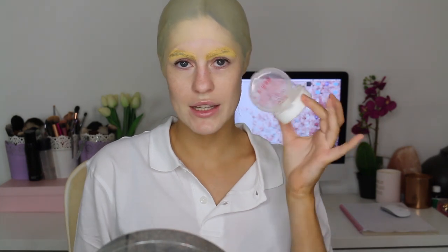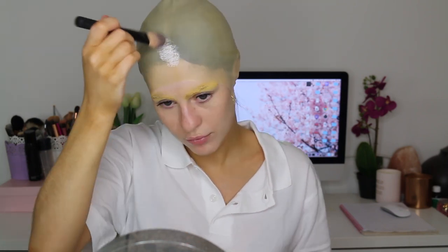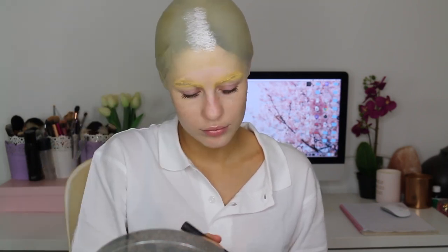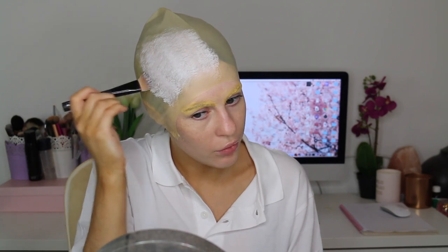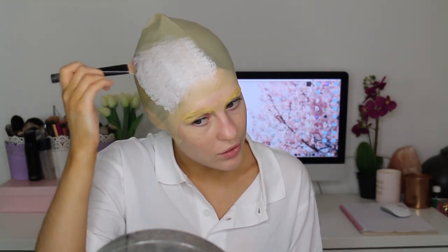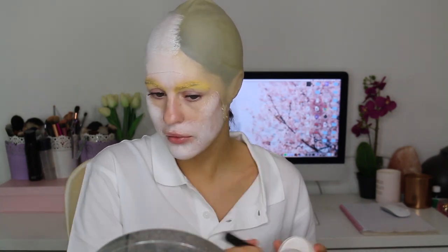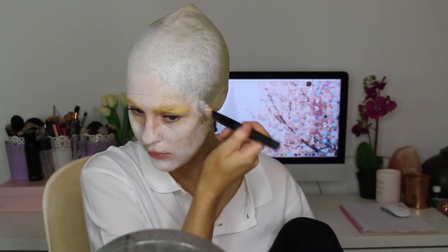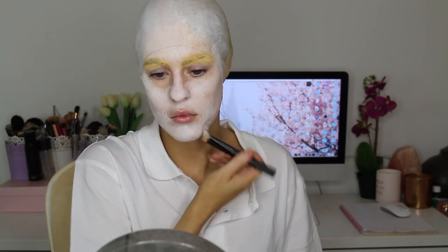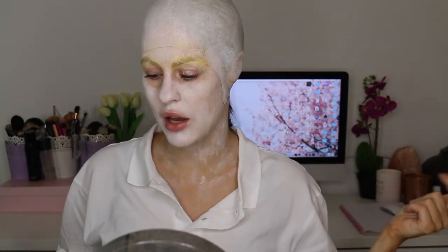I'm going to first lay down some clown white paint to get rid of the color of my hair showing through. I know all 23,000 of you wanted to go as Homer Simpson for Halloween, so you're welcome! Ignore the fact I have yellow eyebrows — I set them with a banana powder.